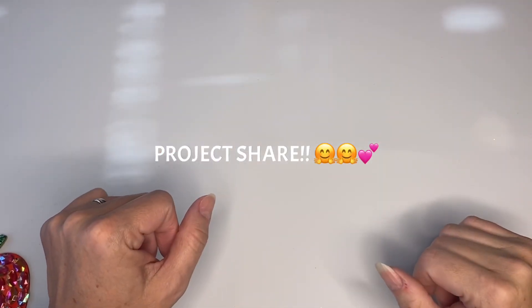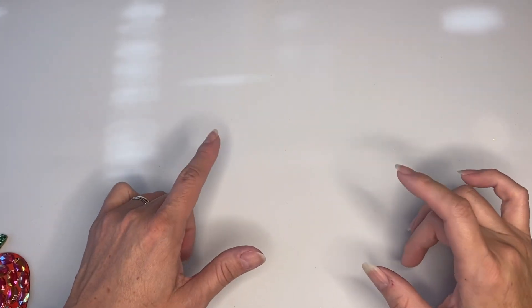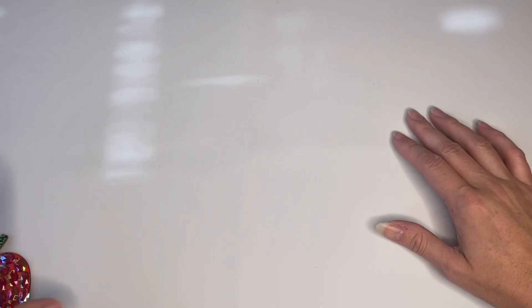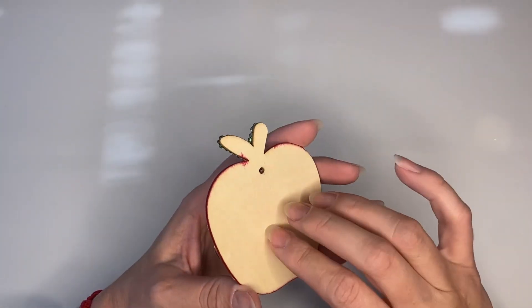Hey guys, this is Kathy, welcome back to my channel Kathy's Favorite Things. I am here with a quick project share that I forgot to show you previously, so you remember that I have these wooden pieces from Dollar Tree.